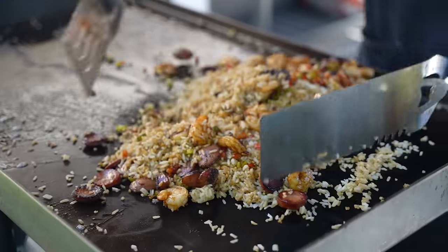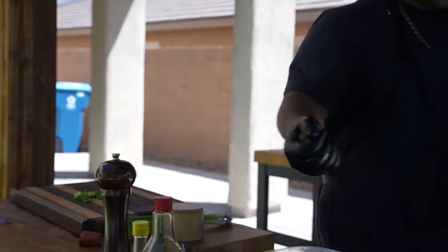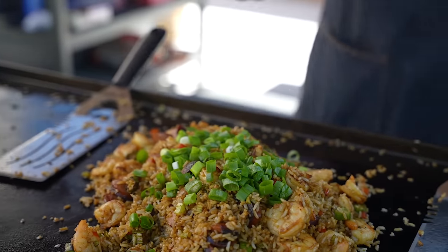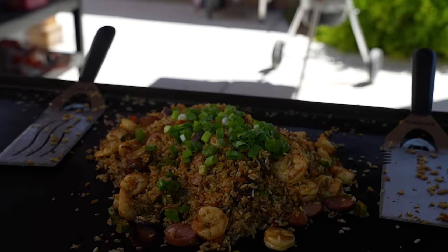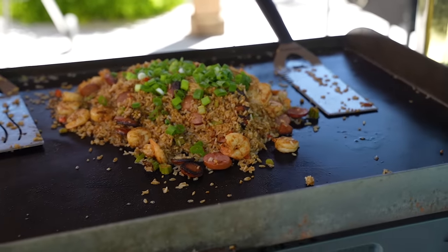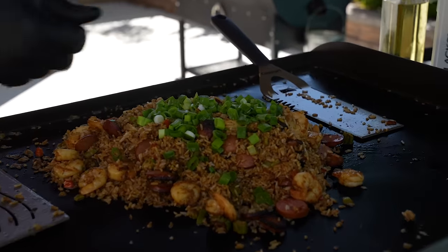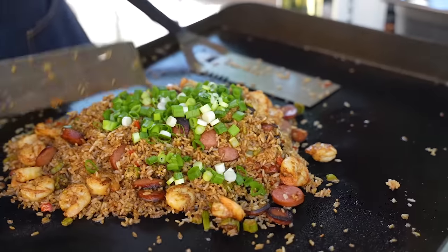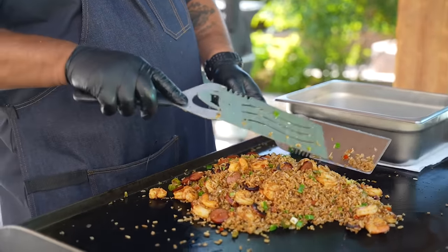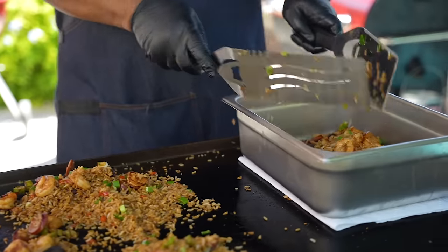Now bring everything together and give it a mix. I'll take some green onion - if you cook green onion under a lot of heat it gets small and kind of wilted, cooking it down. So what I do is add it in and just mix it, letting the residual heat handle it since everything is off now. Then I'll serve it out of the pan you see me putting it into.